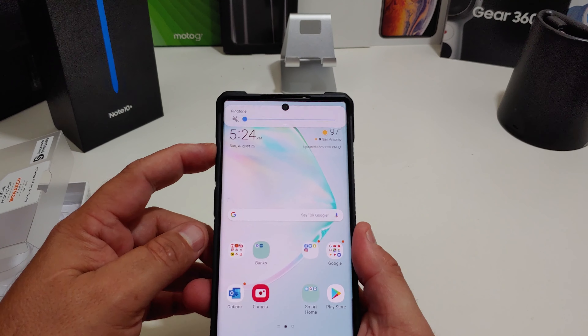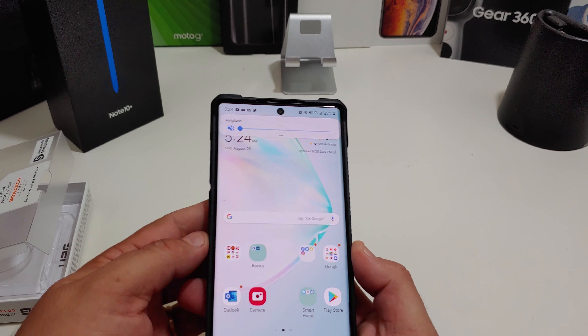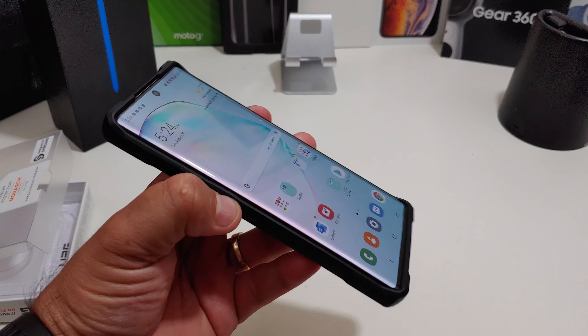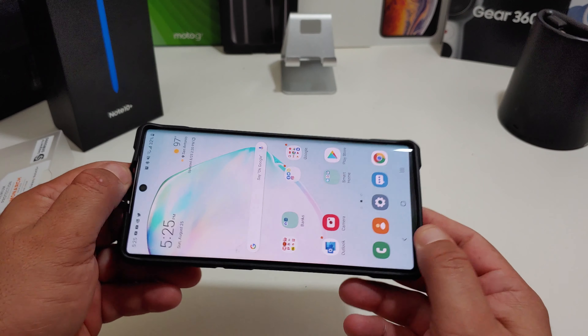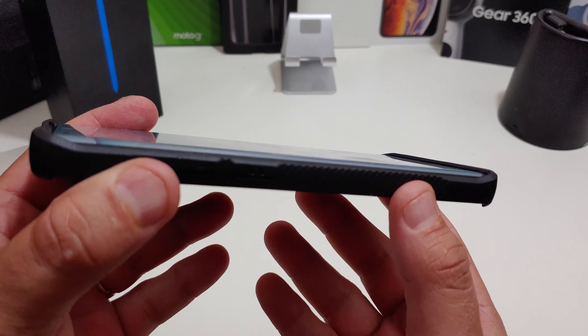Let's see how the power button feels — power button definitely works, volume rockers work, easy to get to. What I think about this case: it's a nice case, the fit is really good, a little loose on the bottom but the sides are tight.